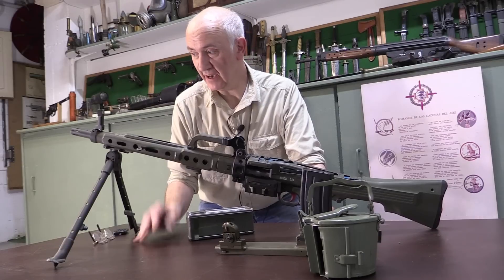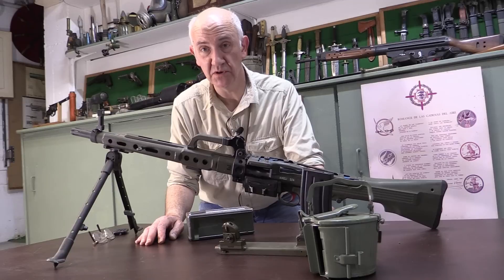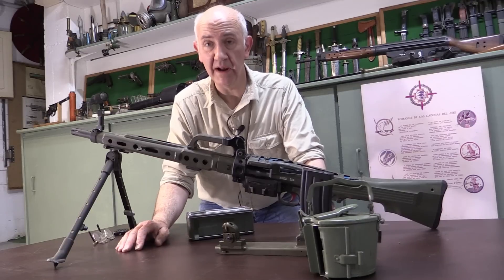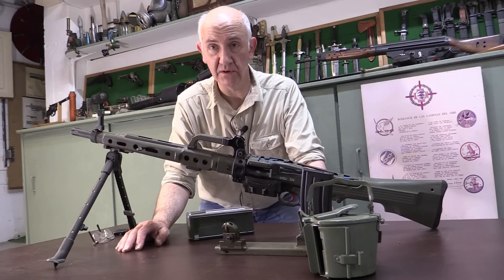We've got an example here which has got some accessories which you don't normally see. The Ameli was developed as a belt-fed squad automatic weapon for the Spanish military and it was sold across the world - Mexico is one of the major users, and I believe Malaysia also uses it.